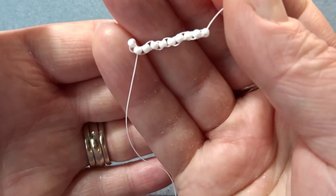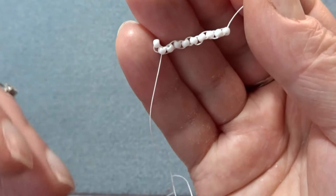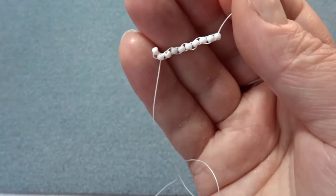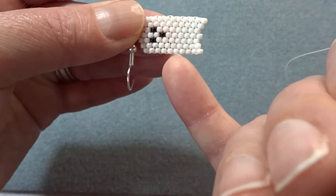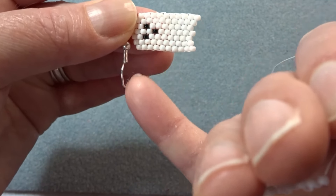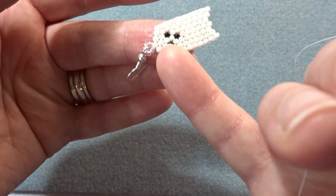There we go — there's my 10 beads. I know it looks wonky but that will sort itself out as we add more beads. This is the side of the ghost — the tail thread is exiting near the eyes, and the working thread is exiting right at the bottom of the ghost.